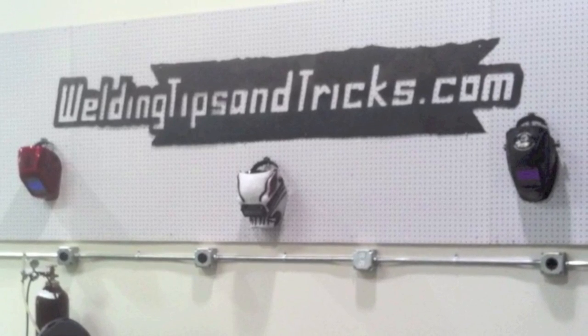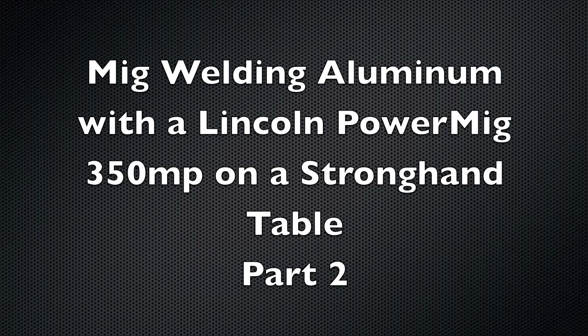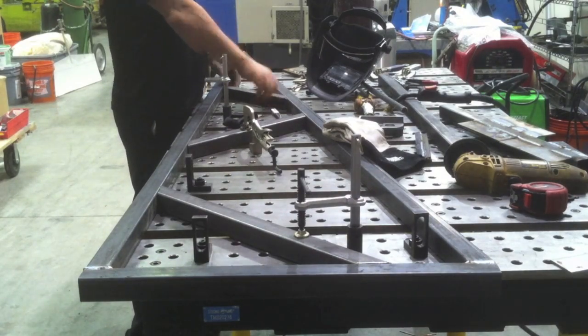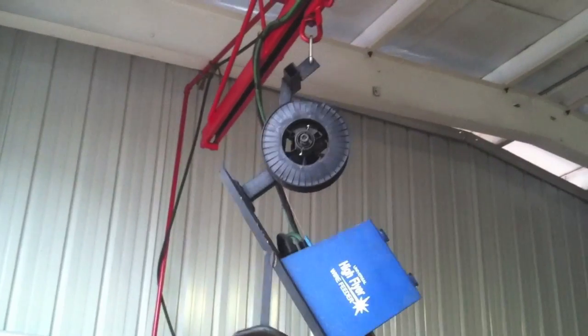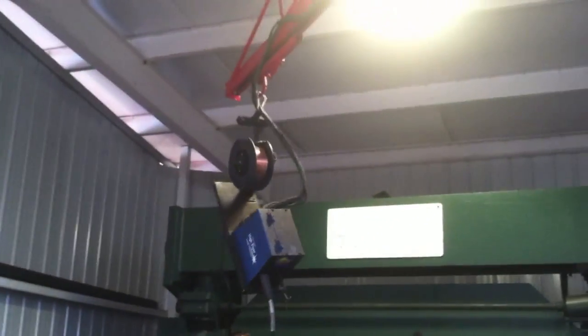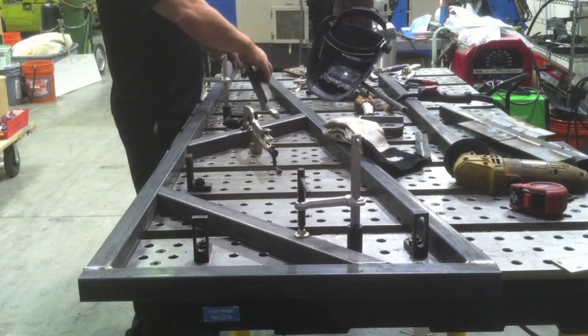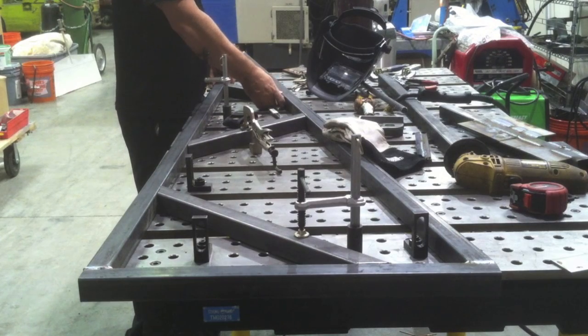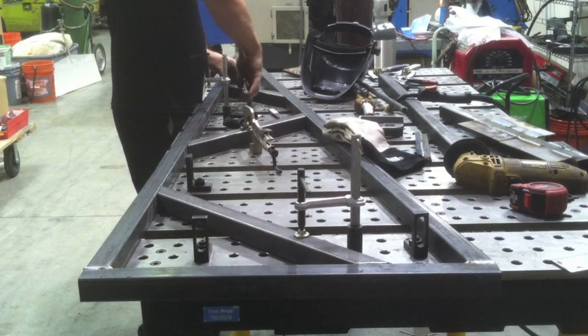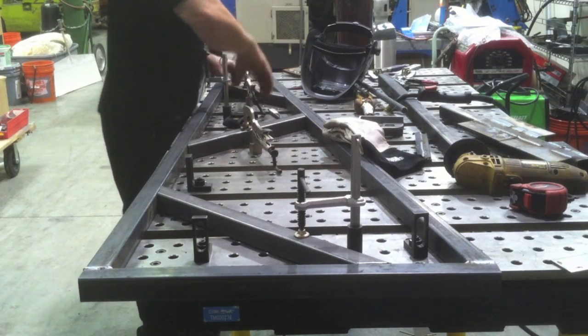Hey, this is Jody with WeldingTipsAndTricks.com. This is part two of the MIG welding aluminum fixture using the Lincoln Power MIG 350 MP and a strong hand table. I'm also working on part two of building a boom arm that's going to let me hang a wire feeder on the end and give me quite a range to get around the shop and make things more efficient. But I've ordered some parts and they're not here yet, so we're on hold on the MIG wire feeder boom arm, and so this is part two of the aluminum fixture.